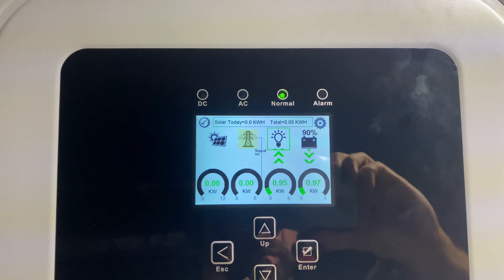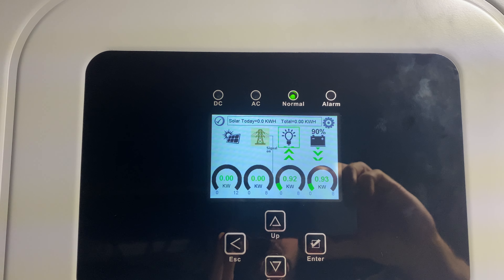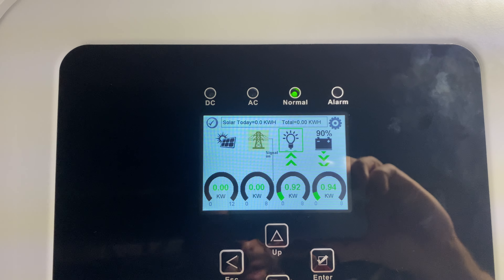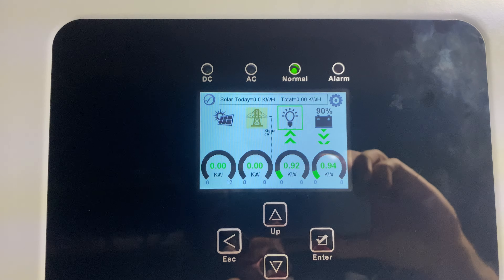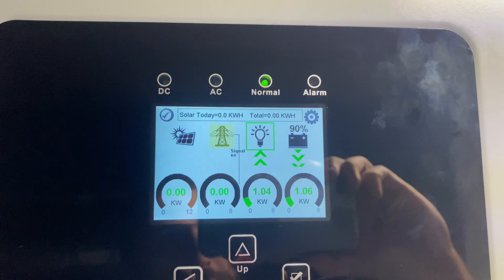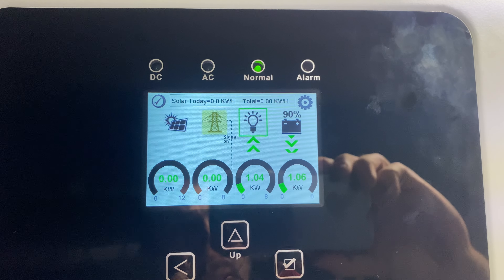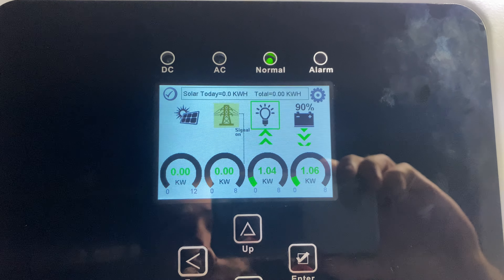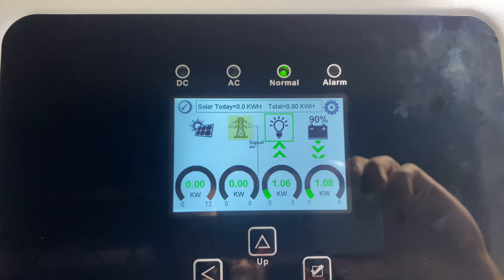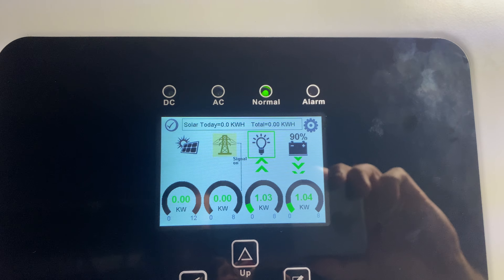In about 30 seconds, the signal on the screen means it's telling the system the generator wants to start. You can also hook this up to an automatic generator so it starts automatically when the battery gets below a certain percentage — we just have a manual one here. After it detects clean power from the generator for 30 seconds, it will switch over and we should see the grid indicator turn into a generator.